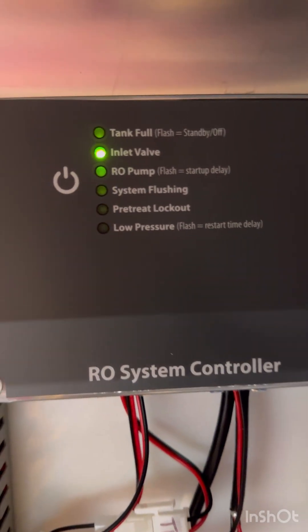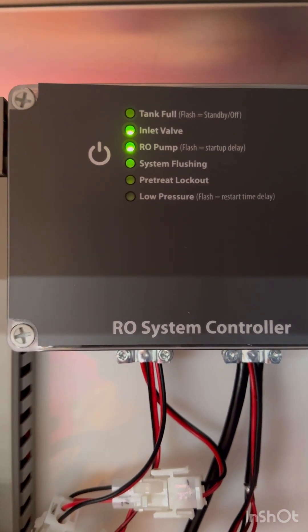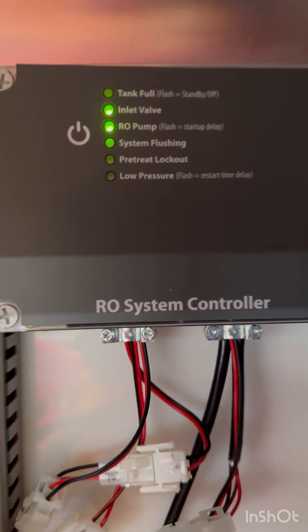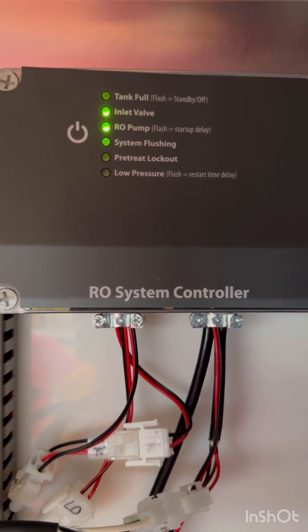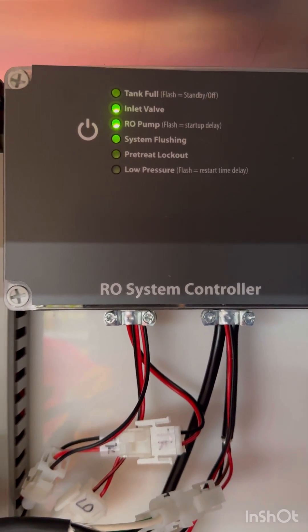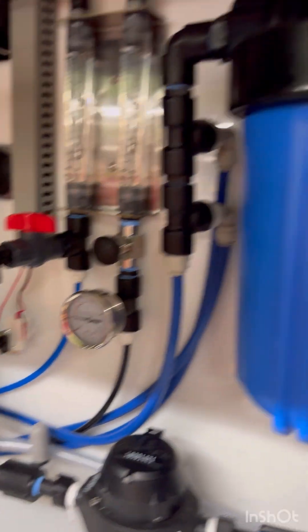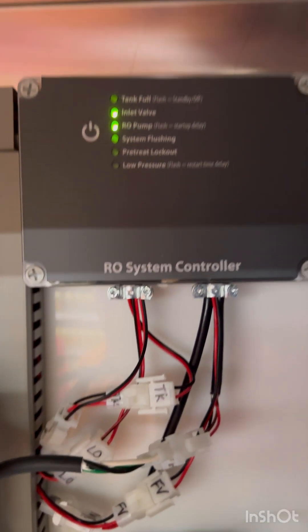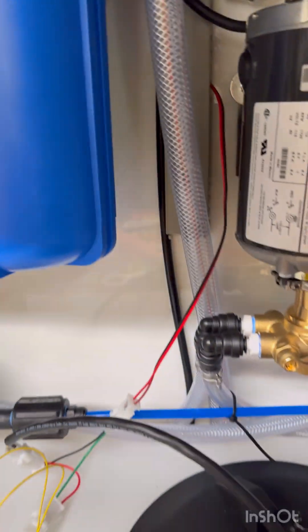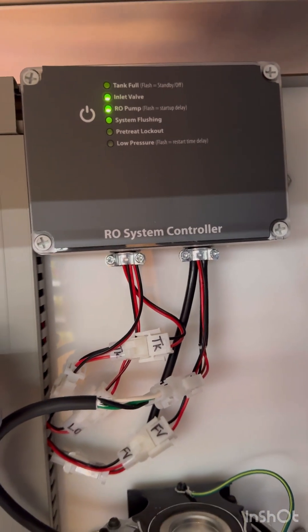When the float drops everything shows green lights — the system is fine. When the tank is full the top light will be green. If the top is flashing red, that means it needs a manual reset. If the very bottom light is lit — that's the low pressure indicator — it means water isn't coming from the store to the machine; check the incoming water sensor and pressure gauge. Everything on this control system before the tank is for making water; the other control system is for vending after the tank.